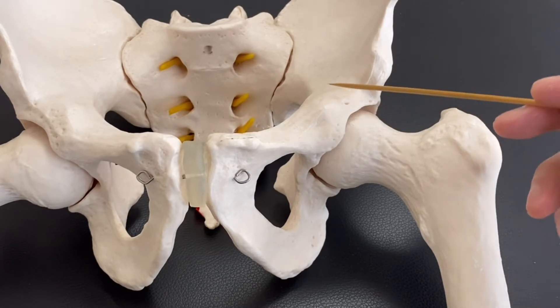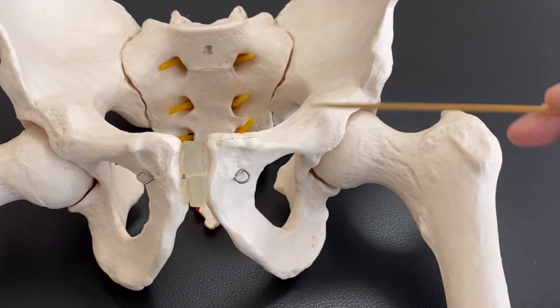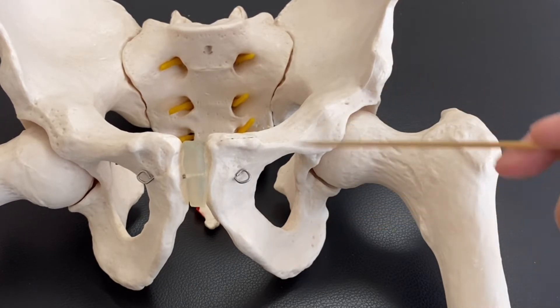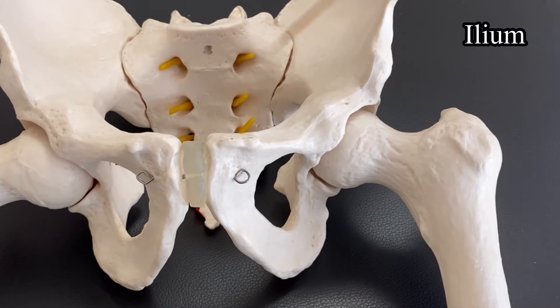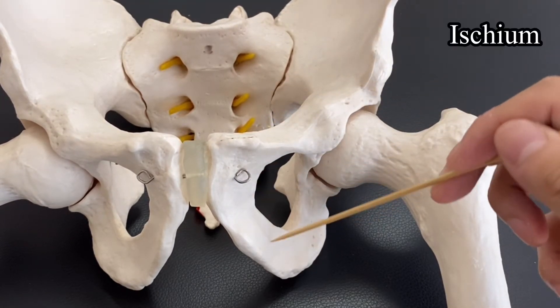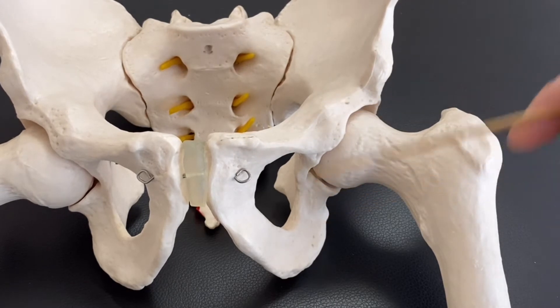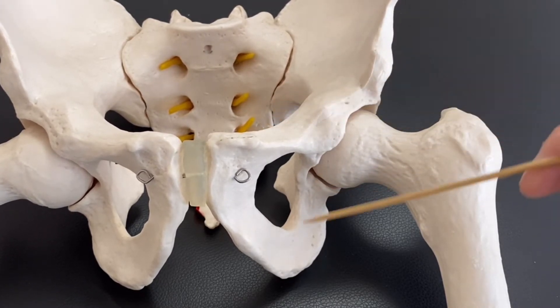I'm going to explain the pelvis side first. On the pelvic side, there are three bones: this area is the ilium, this is the pubis, and this is the ischium. The hip joint is made by these three bones — ilium, pubis, and ischium.